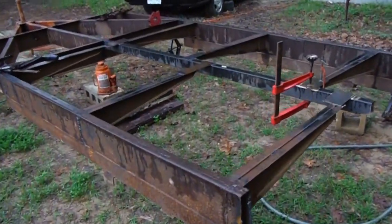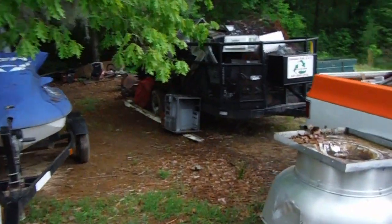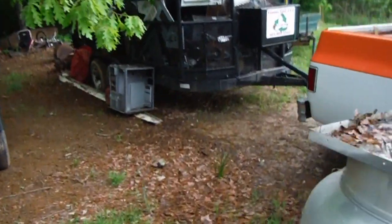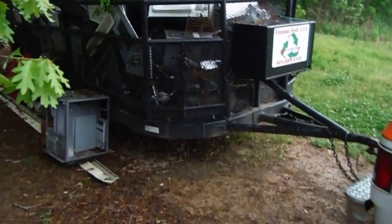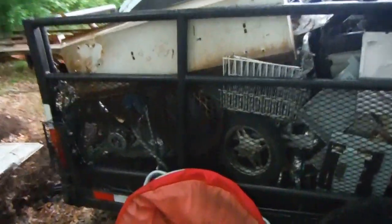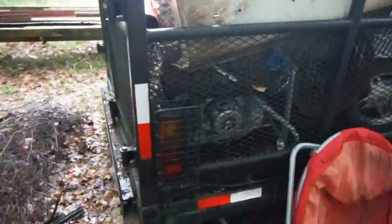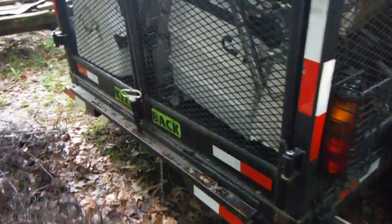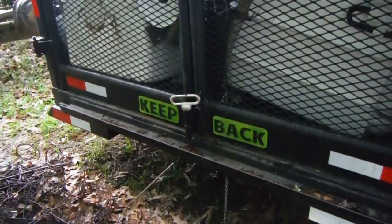Because the trailers that I run are this size. This is the one I built — if y'all watch my videos, I got this one really distressed. Put all the sides on it, fenders, redid the axles, made the tail lights and the gates for it. 3D printed the keepback.